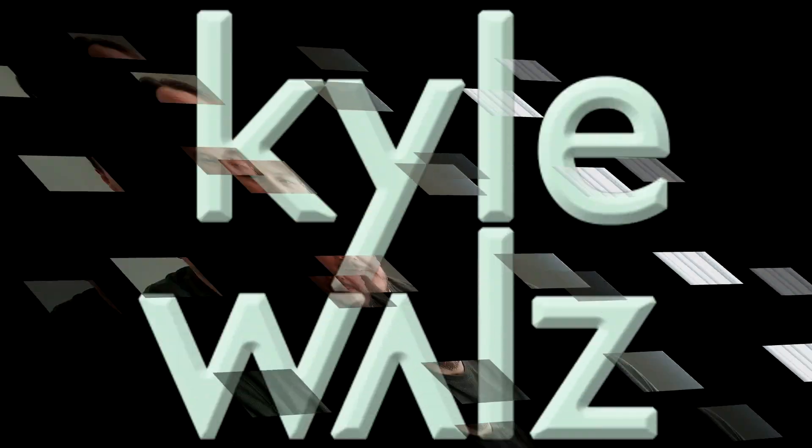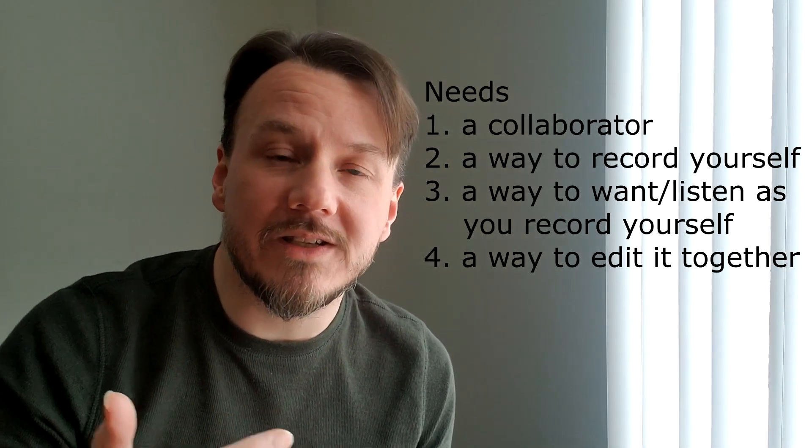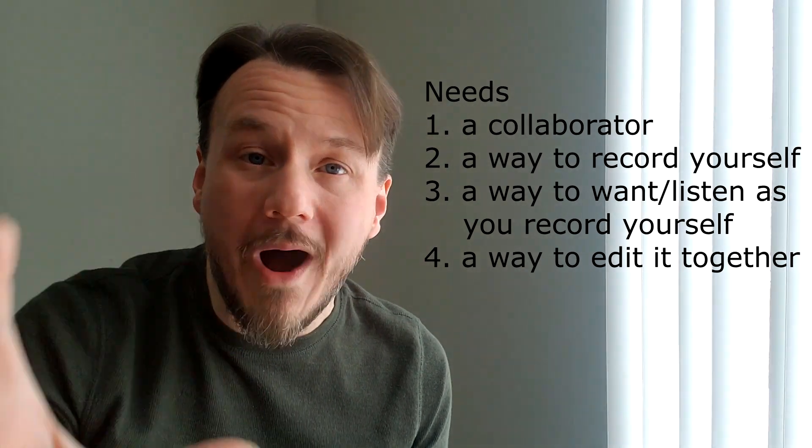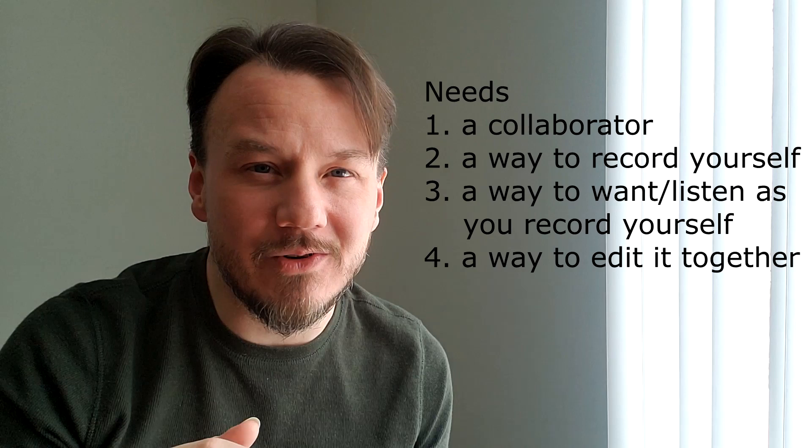I'm going to have a tutorial on how to do a YouTube collaboration. Here's what you need: obviously, you need a collaborator, but you also need a way to record yourself, and you need a way to watch what you're responding to as you record yourself — that's the tricky part.